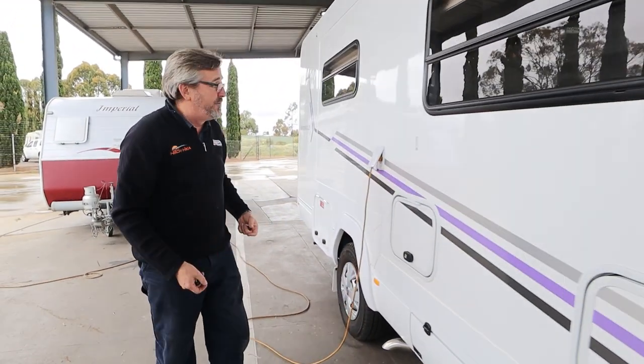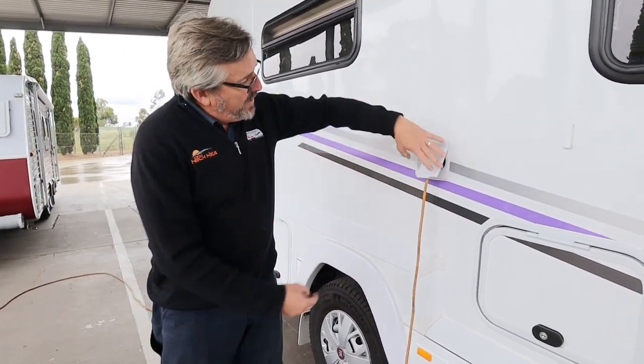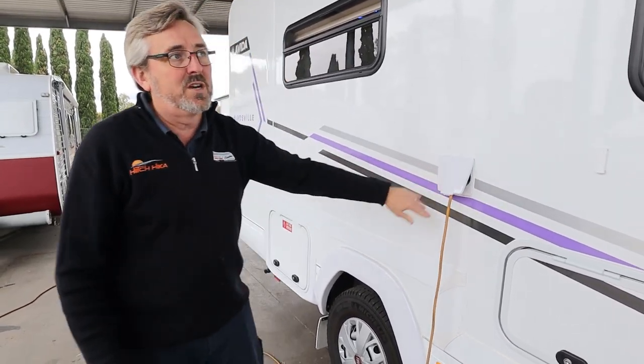As we go around we're just locking stuff up. If your mate needs to see it open we'll open it up. Up here we've got your 15-amp cord where it plugs in and your circuit breaker, so if something's not working on 240 volt, check that.